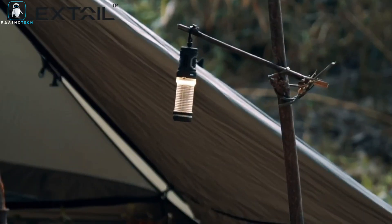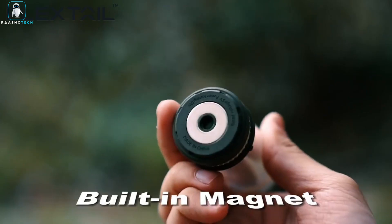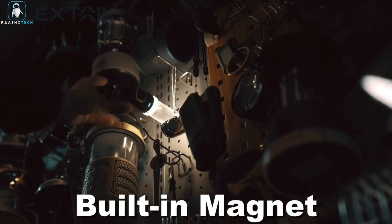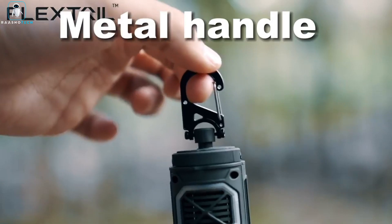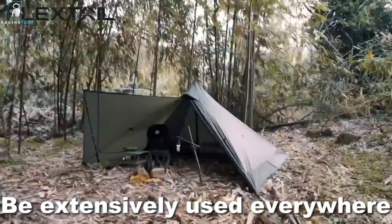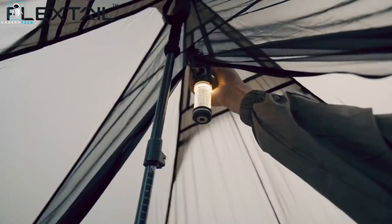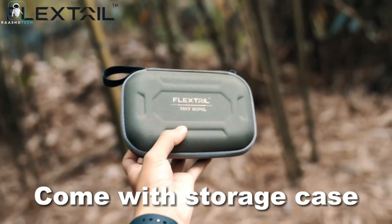So not only are you mosquito-free, but you've got the perfect camping companion. With a high-capacity battery and emergency power, it's got you covered for hours. And it's durable and water-resistant, so it can handle your wildest outdoor adventures. Say hello to mosquito-free bliss with the Flextail Rechargeable Tiny Mosquito Repeller. Your next outdoor experience just got a whole lot better.